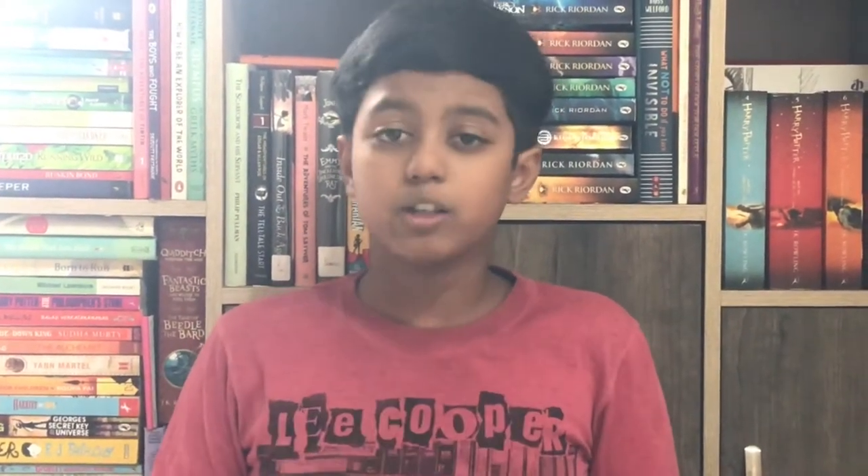So I told him you can definitely try out the Tom Gates series and also you can try out the Treehouse series. Now I have already reviewed the Treehouse series on my channel. If you haven't checked that out, the link is in the description below. You can also click right here to check out that video, and you can get a small idea of how this book would be.